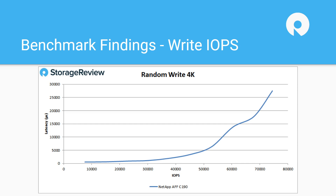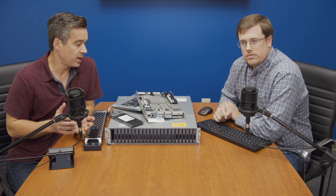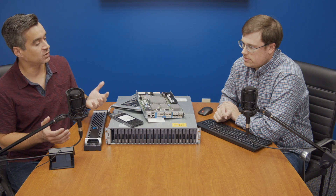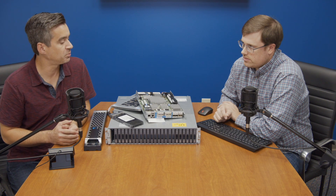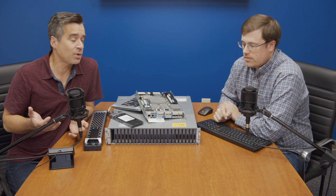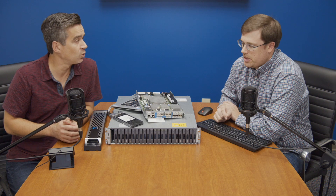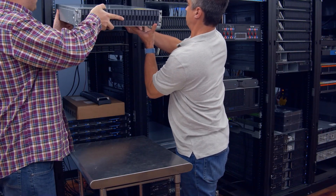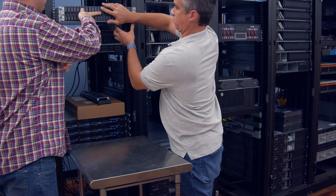In terms of the performance profile, it's pretty robust for what it is. It's all-flash, so you get all the upside of flash benefits. We should probably reassemble this, get it in the rack, and take a look at ONTAP for a little tour. It is a little loud for the conference room, so we'll put this back together and throw it in the rack.